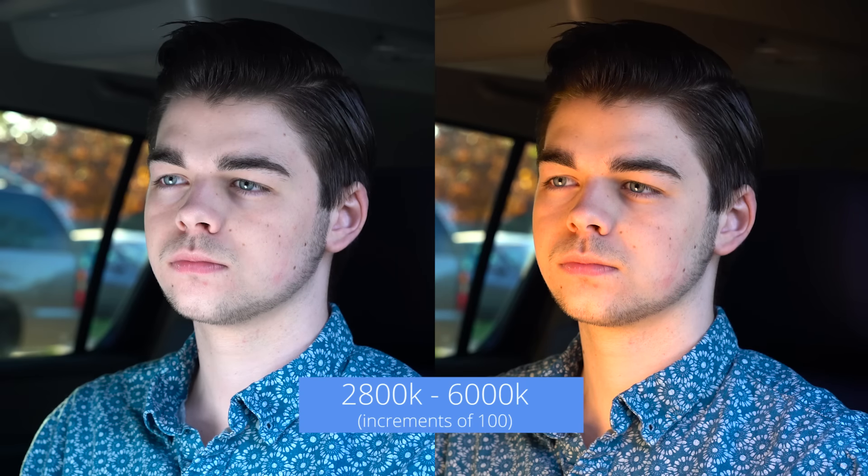What's more, the bi-color mat even allows you to change your color temperature from 2800 Kelvin to 6000 Kelvin, making this light not only flexible but extremely versatile in the way it can adapt to each scene.